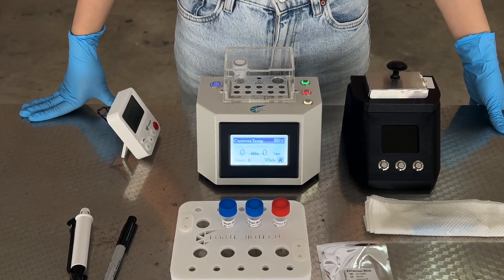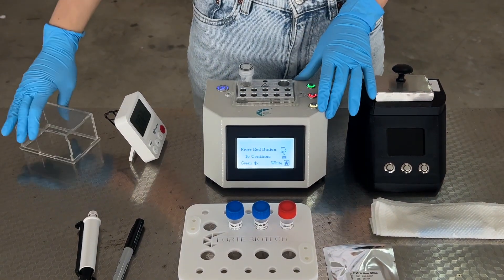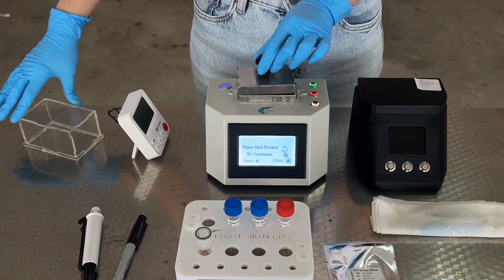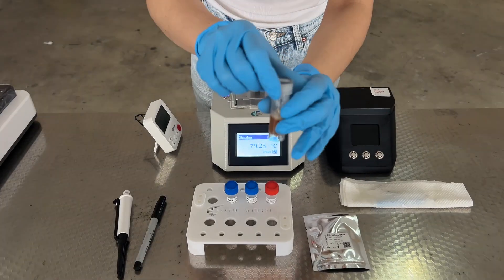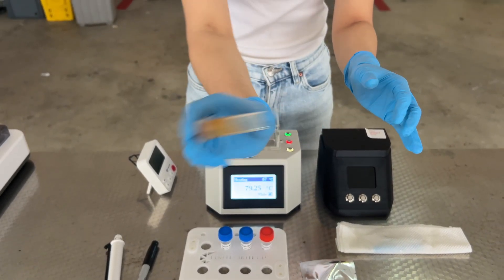After lysis is complete, take out the sample from the rapid heater, replace the lid and press the red button to cool the heat block for the next step. Open and close the lysis buffer to degas it and give it a mix and flick.